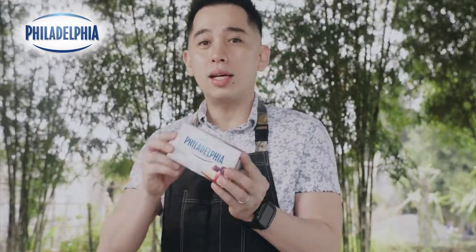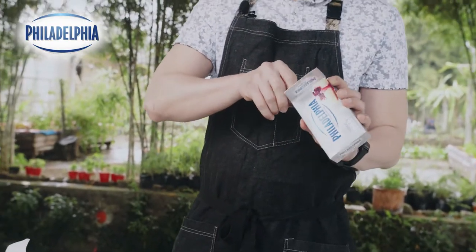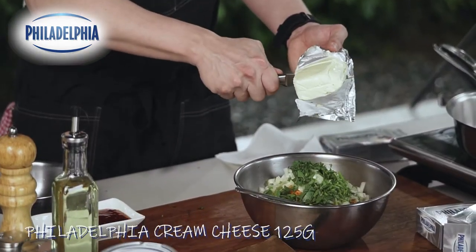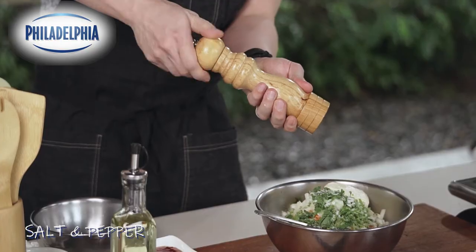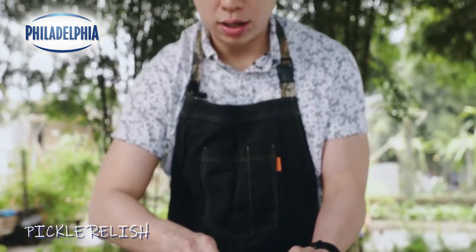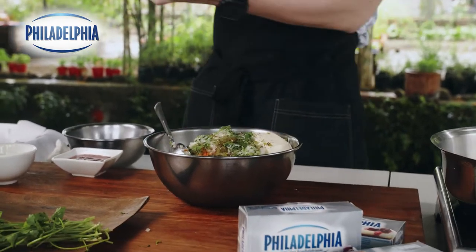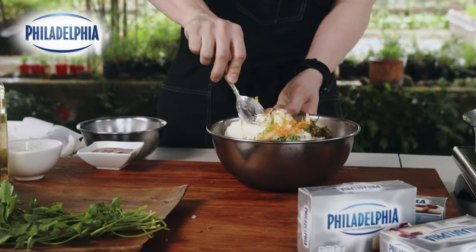Now we're ready to add our Philadelphia cream cheese. This is gonna add a lot of richness and creaminess to our otherwise ordinary lumpiang Shanghai. I'm probably just gonna add half a bar, around 125 grams of Philadelphia cream cheese. We're gonna season it with a little bit of salt and pepper, and finally add some pickle relish, which is gonna add a lot of sweetness and tanginess.